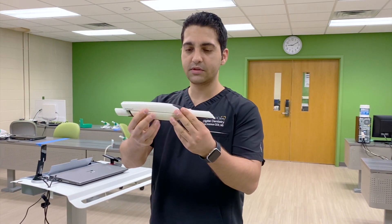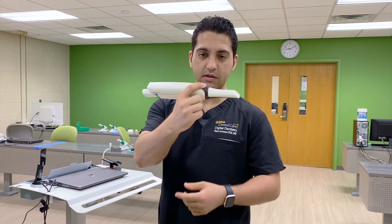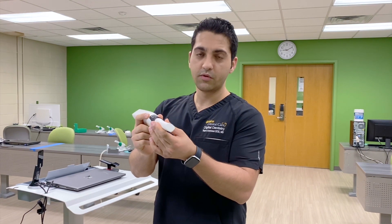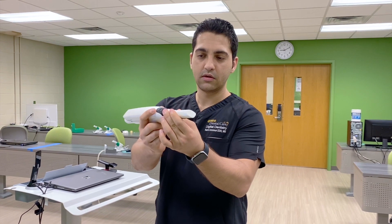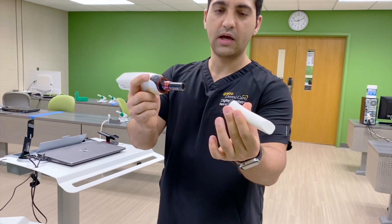The Trios 4 comes in a pen grip like this. And if you want to remove the tip, you have to twist it like this and pull it out.